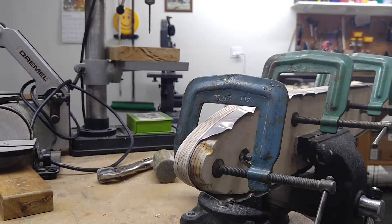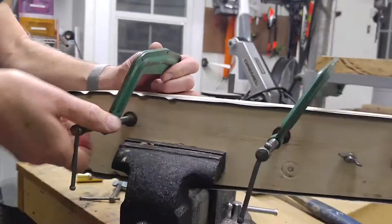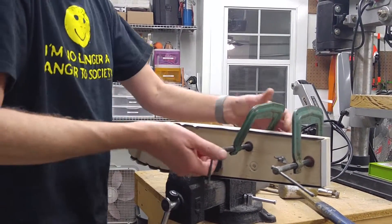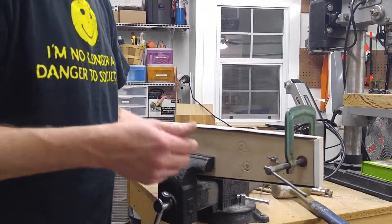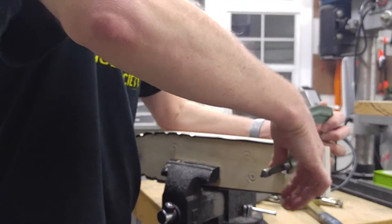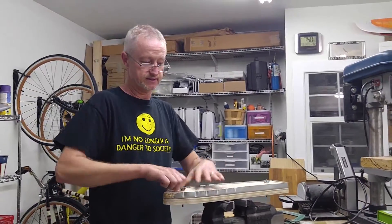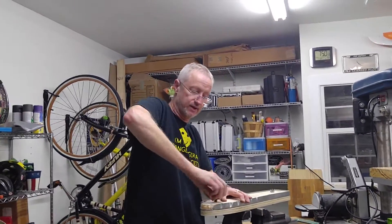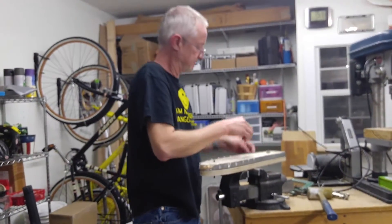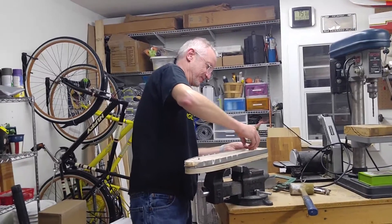So that's pretty much it. The rest is just take it off the form block, and then there's going to be more work — there'll be straightening to do. Maybe we'll do a little video on how to straighten up the flanges. But this is pretty much how to form a rib, and this technique can be used on wing ribs as well. A rib is a rib is a rib — parts is parts.